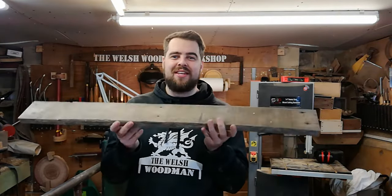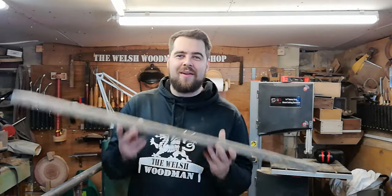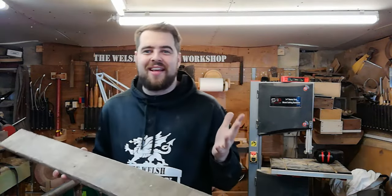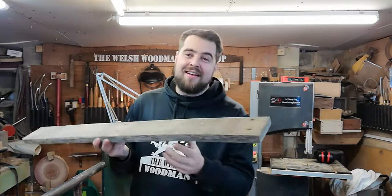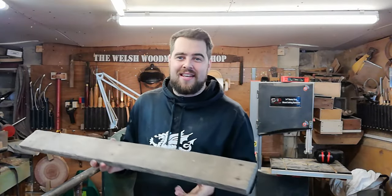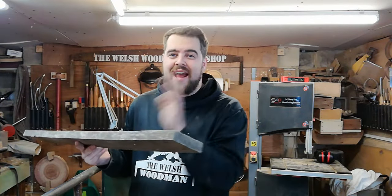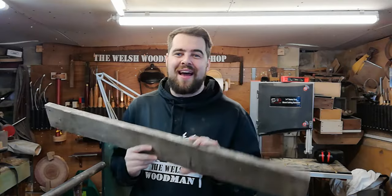Welcome to the Welsh Woodman Workshop. In tonight's project we're going to be using this reclaimed pallet board and woodturning a load of pens. There are some amazing videos already out there on YouTube about pen turning, so I'm just going to talk through a few of my processes and hopefully you'll pick up some good tips and tricks along the way. Just to show that you can make pens out of pretty much anything, we're going to be using this pallet board.